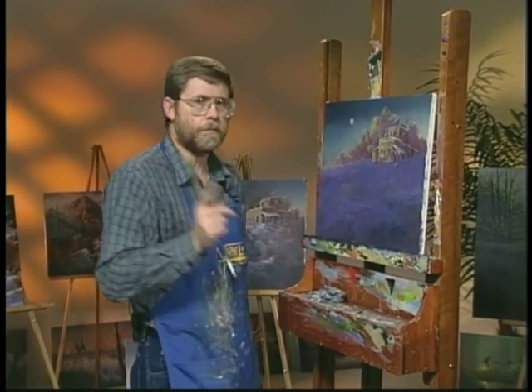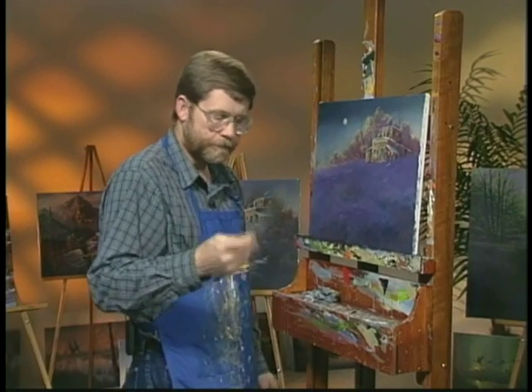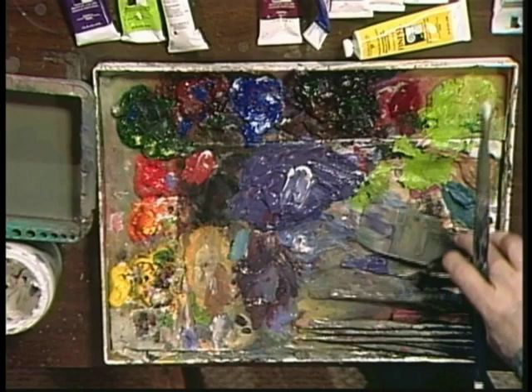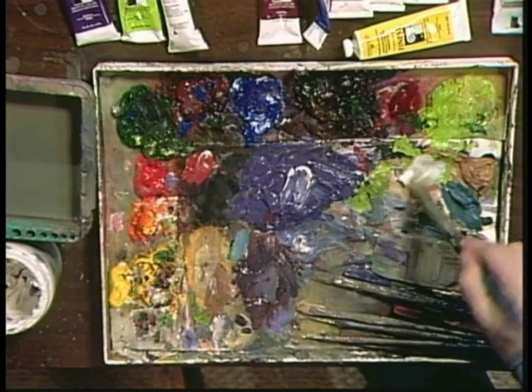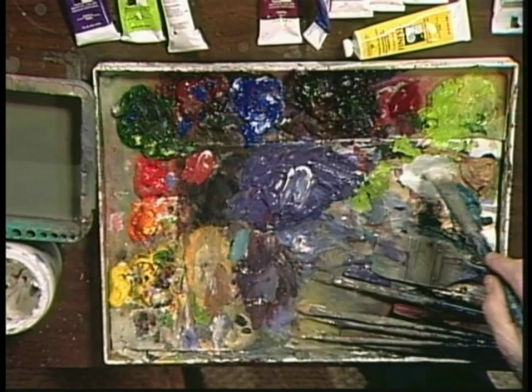You do it in two stages. Number one, take a little water, take a little white, and somewhere on your palette — and you can see I still use a dirty palette, but it's dry under there. Then take a little bit of that purple color that was the underneath color, and you just tint that white, just slightly.